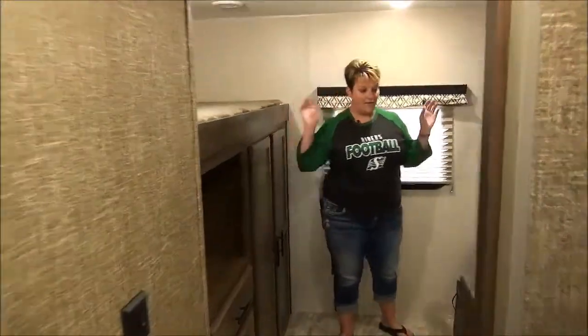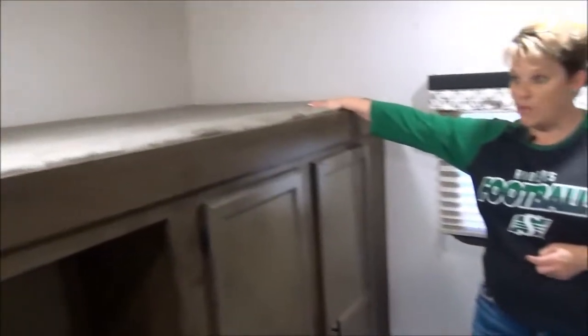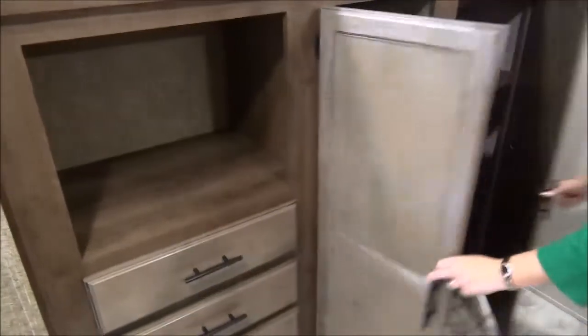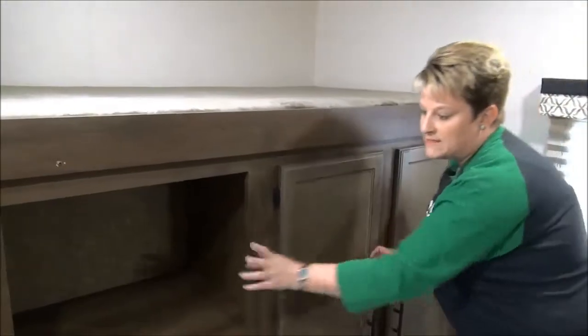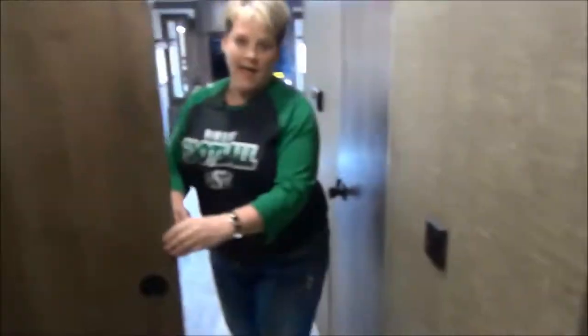At the very back we have a fantastic bunk room — this is probably one of my favorite bunk rooms, I absolutely love it. Jack and Jill bunks on this side, there's a trundle bed on the bottom that pulls out to at least a single mattress, and a great-size bunk up on the other side above the outside kitchen. Tons of storage in the bunk room for the kids, a great place for a small screen TV, lots of drawers for storage, and it's all closed off by a solid pocket door.